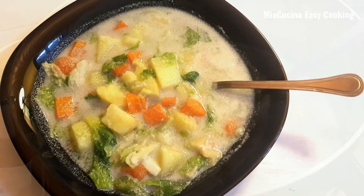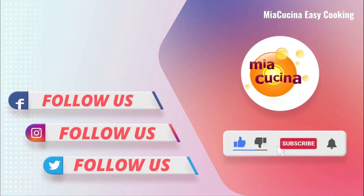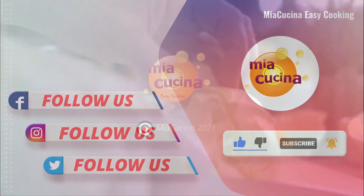Hope you enjoyed this recipe — try to make it! Thanks for watching this video. If you are new to my channel, don't forget to subscribe, and please like, comment, and share. I will be back with another recipe. Until then, goodbye, take care!